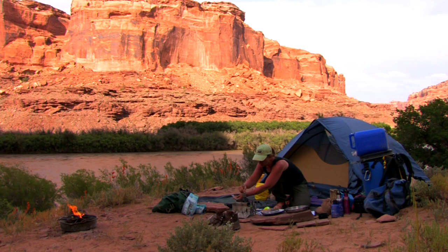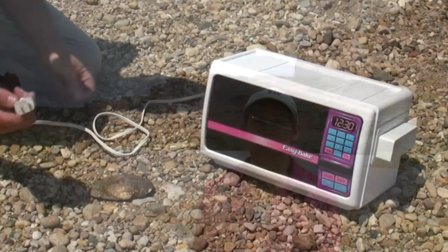When you're out camping a long way from home and maybe a little out of your element, there's nothing more comforting and delicious than fresh baked bread and tasty desserts. Even though you're out in the middle of nowhere, there's no reason why you can't eat as good or even better than you do at home.